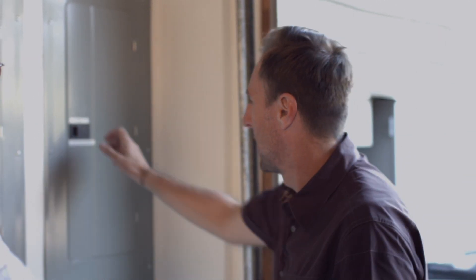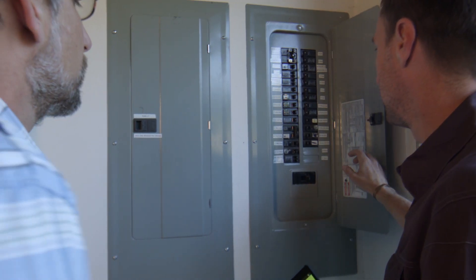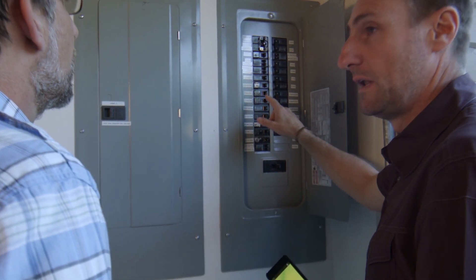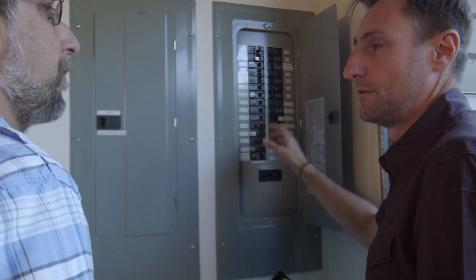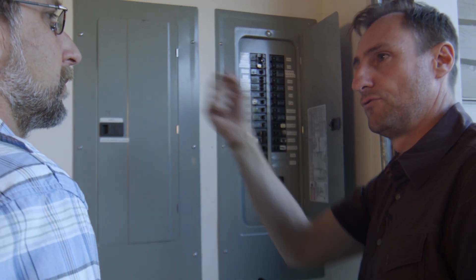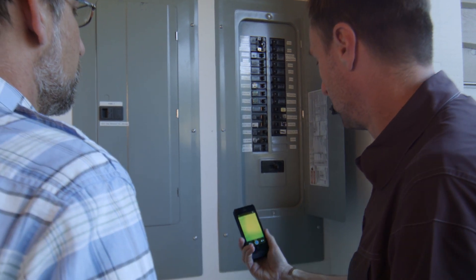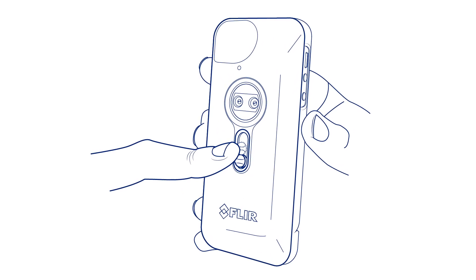Absolutely. The good news is we can use your FLIR One to do that. Because FLIR One sees the heat, we can look at your breaker panel right here to see if there are any hot spots on your breakers. The breaker will get really, really hot if it's overloaded. So if you're overloading a power outlet, drawing way too much current, you'll see it right here. So let's tune your FLIR One, make sure we're getting the best possible image, and let's see if we can see the heat.